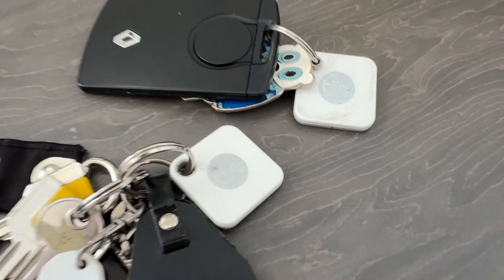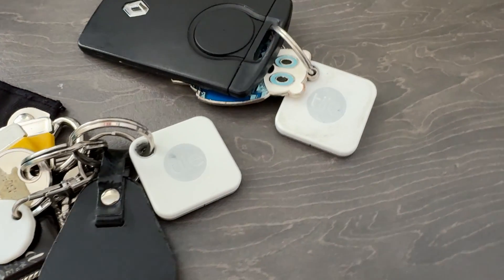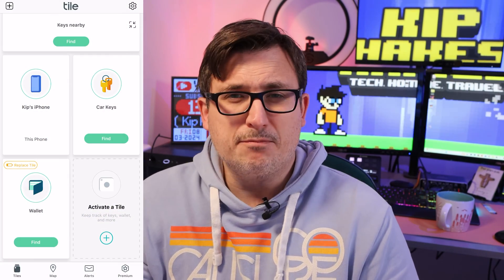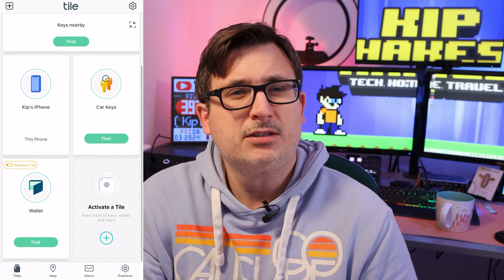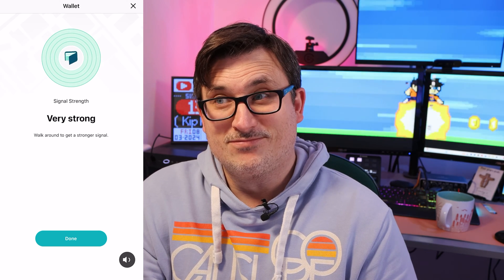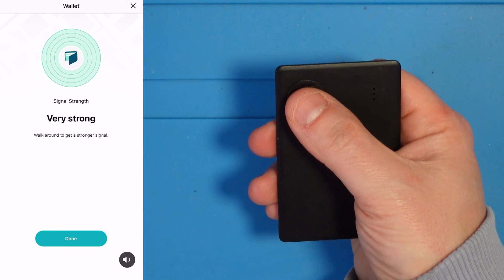I've got several of these Tile devices — I've got the keyring versions on my car keys and house keys, and obviously I've got this one. If we look at the app, which I'll put up on screen, I can find them just by pressing the button in the app. To find my wallet, I press find and it plays a little ditty out of the tiny speaker.